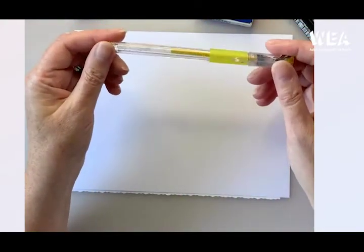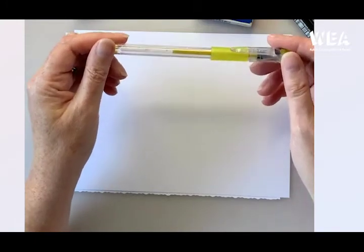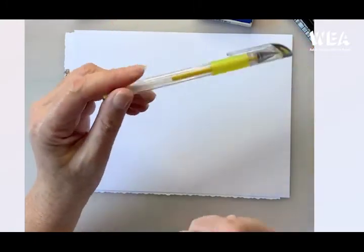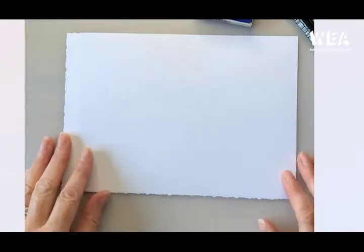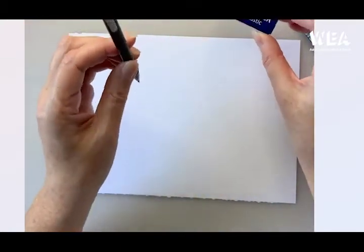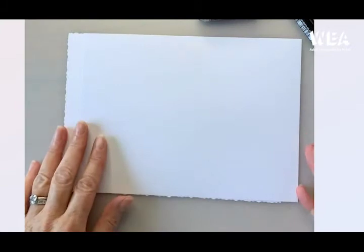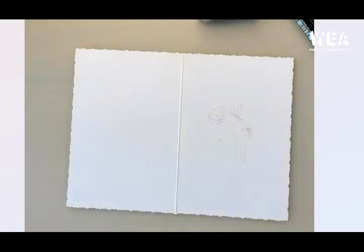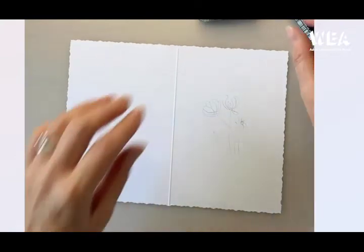I'm also going to use a gel pen — this one's gold — just to add a tiny little bit of colour at the end to our picture. I'm going to work in pen because I've already sketched it out in pencil, and you'll be able to see the pen better.